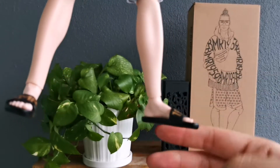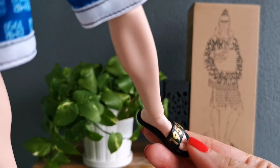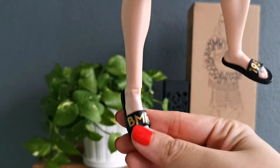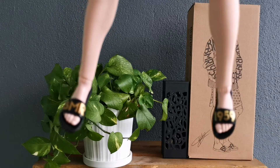Look at the slip-ons — oh my gosh, they are so cute. We've got BMR over here and 1959 over here on the shoes.